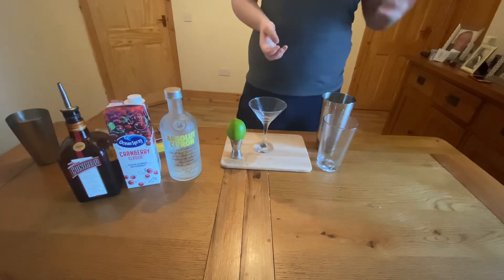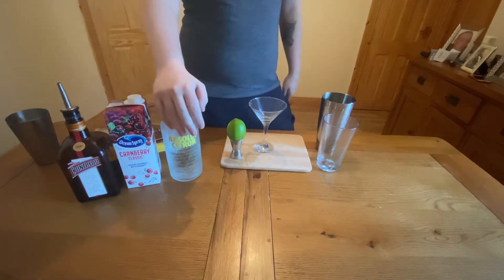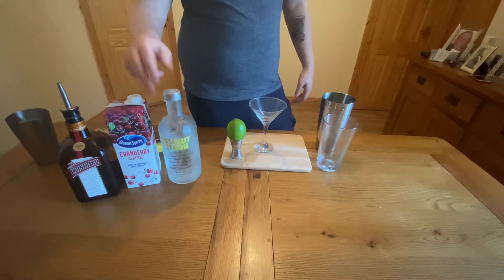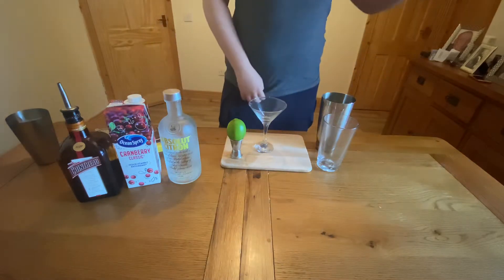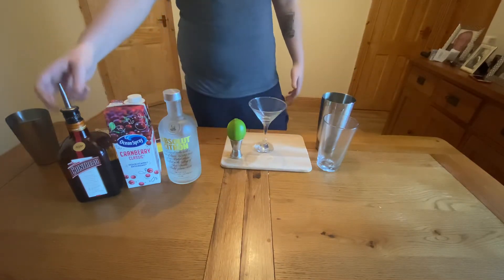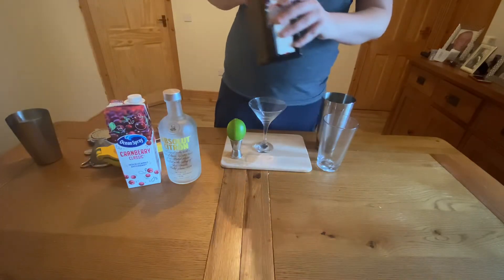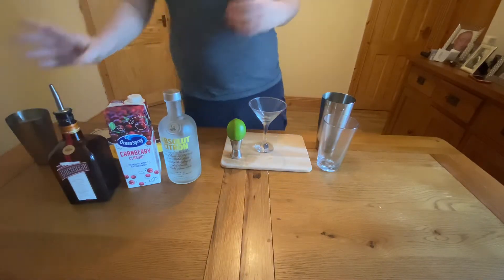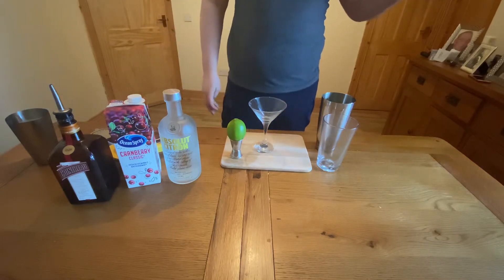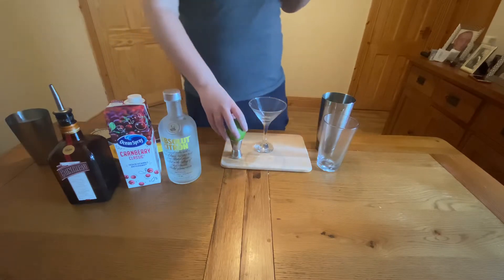It's a very simple cocktail — you're only going to need 4 ingredients. You're going to need some citrus vodka, which you can get in any off-licence for about £20. You're going to need some cranberry juice; I'm using Ocean Spray here which you can buy in Tesco's or SuperValu for about £1. I'm also going to be using some Cointreau or triple sec — this is Cointreau brand triple sec, one of my favourites, and a bottle like this will cost about £20 to £22. Also you're just going to need a lime.